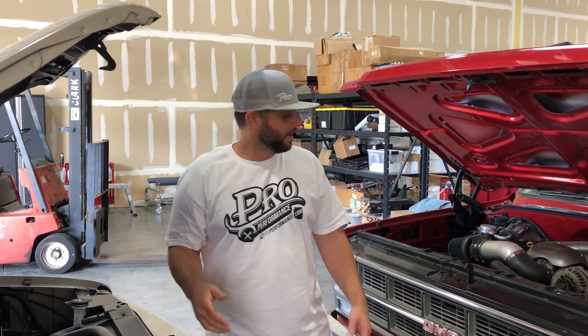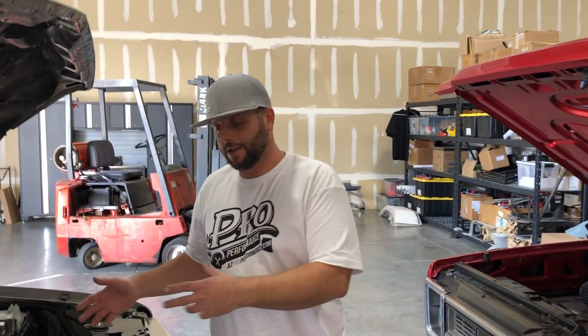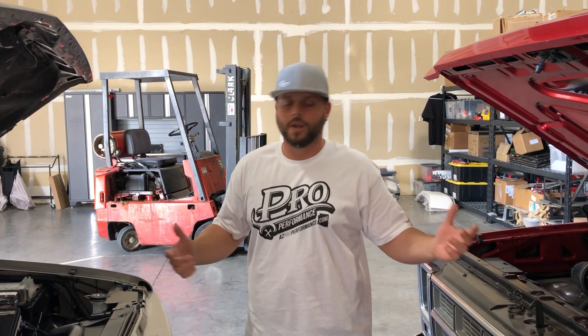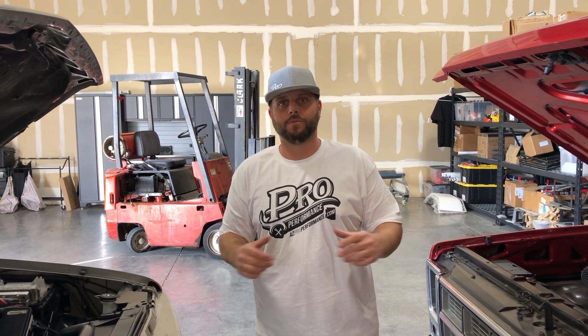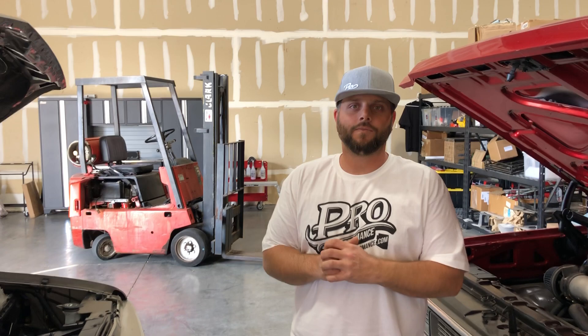So that's the difference. We're showing you two traditional style radiators here. The LS swap just means the upper hose has shifted over to the passenger side and you have a steam port vent. Hope this helps with your buying decisions when purchasing a radiator. Call us if you have any questions: 480-420-8175. Thanks, guys.